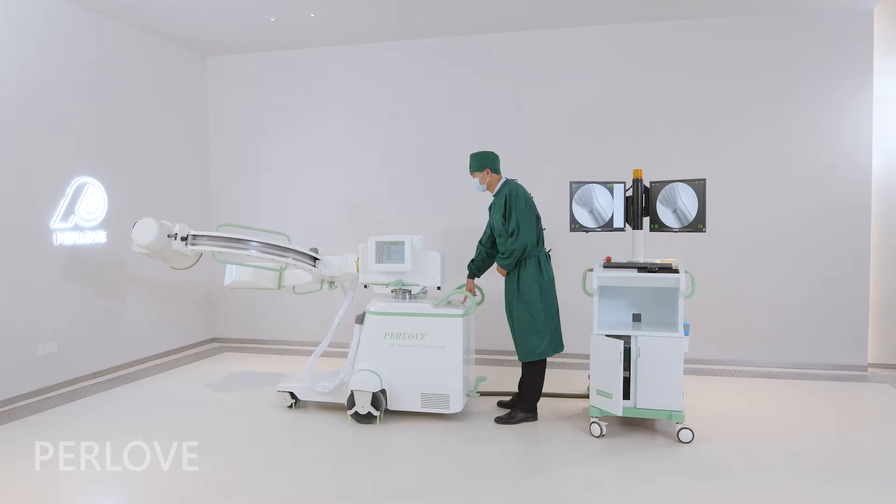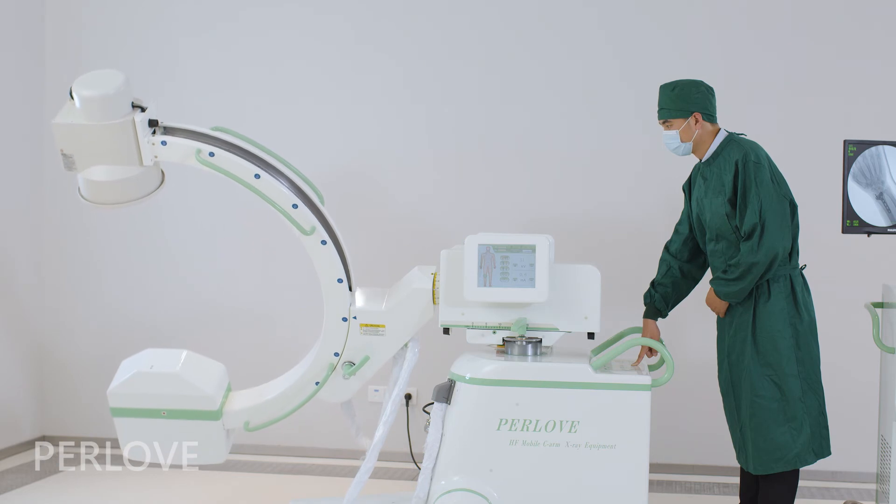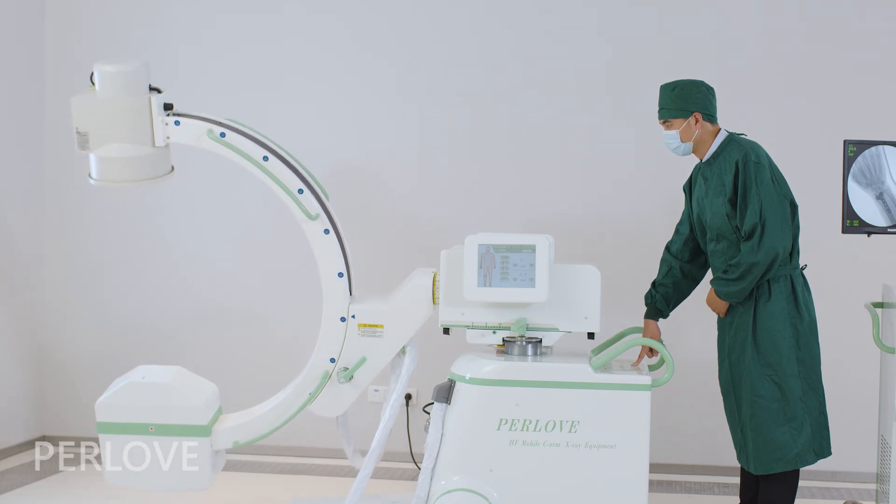The four-dimensional electrical movement design can meet different medical needs and provide an excellent user experience.